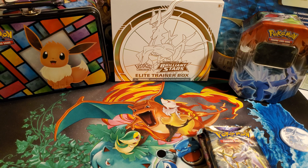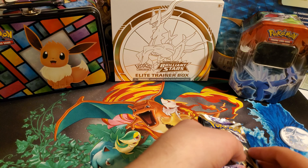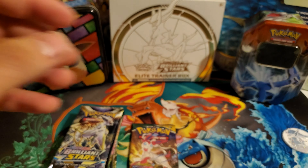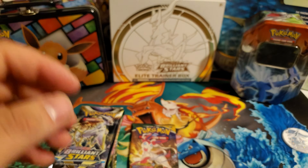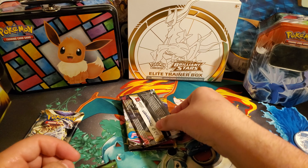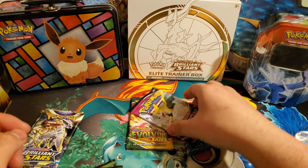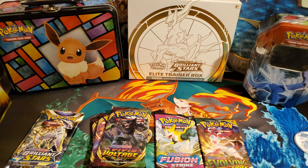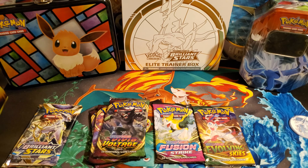So let's move on to the packs. There's the code card for the box. And then we do have 2 Brilliant Star packs. What else do we have? Vivid Voltage, another Vivid Voltage, another Vivid Voltage. Fusion Strike. And some Evolving Skies. So I'm very excited for that — this is a pretty good pack selection. Let's break into it.